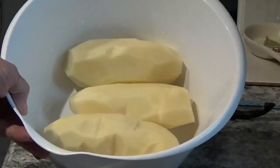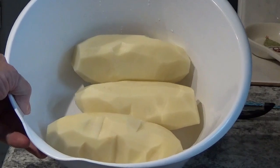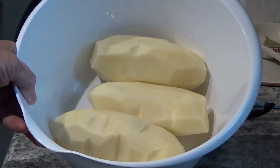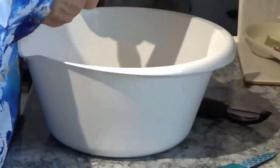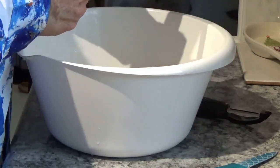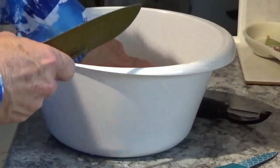Kay finished peeling these potatoes for me. Now I've got to cut them into chunks and get them ready to go into the cooker. I don't want them too big, but I don't want them too small either, because if you cook them too small, the small ones just turn into mush.